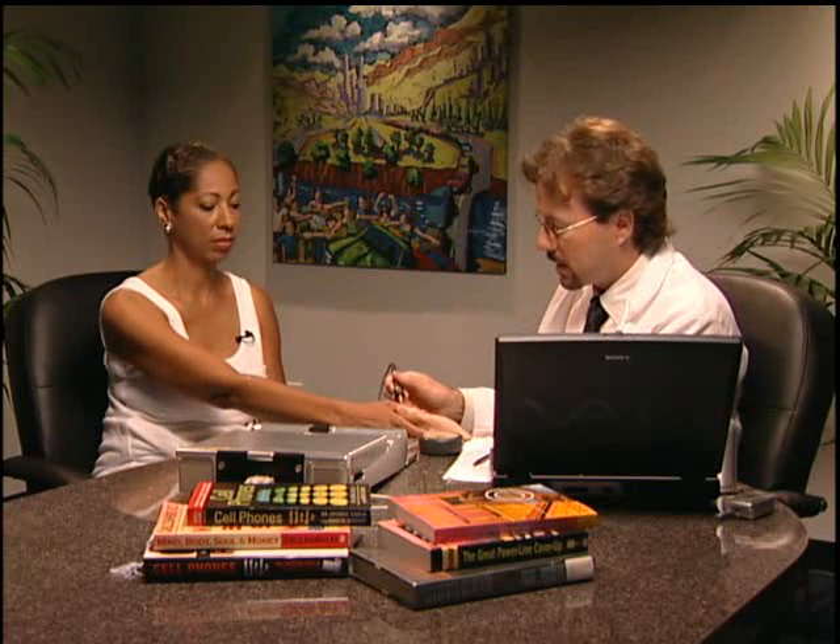We're doing a Meridian Stress Assessment with the MSAS Professional from BioMeridian. I'll begin by spraying a little water on the palm of your left hand and have you hold on to this hand mass, which introduces a microcurrent. Then we'll take your other hand and address seven key meridian points. This is a Meridian Stress Assessment.